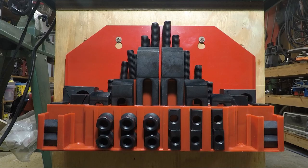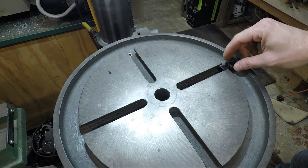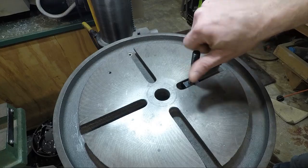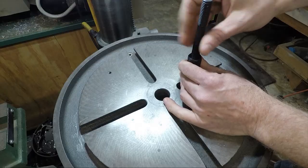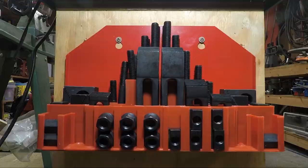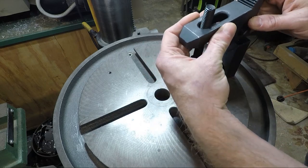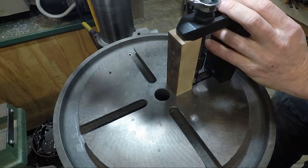These kits typically have six different types of components: T-slot nuts that fit into your table, various lengths of threaded studs that fit into the T-slot nuts, coupling nuts that allow you to splice the studs together end to end, strap clamps that go over the ends of the studs, step blocks for propping up the ends of the clamps at various heights, and flange nuts that let you clamp the whole assembly together with your work.